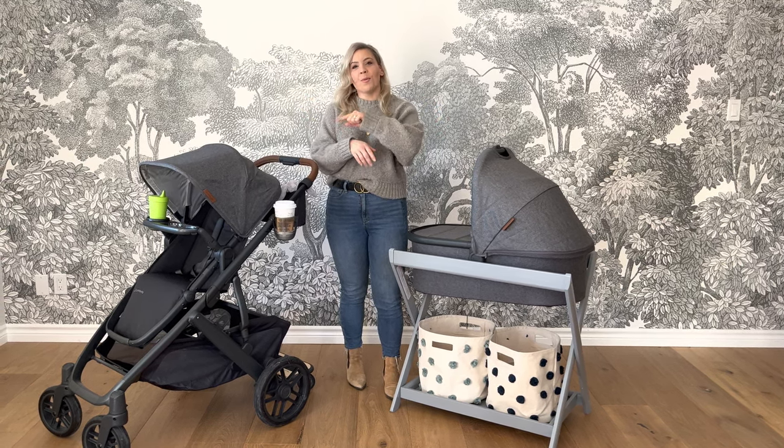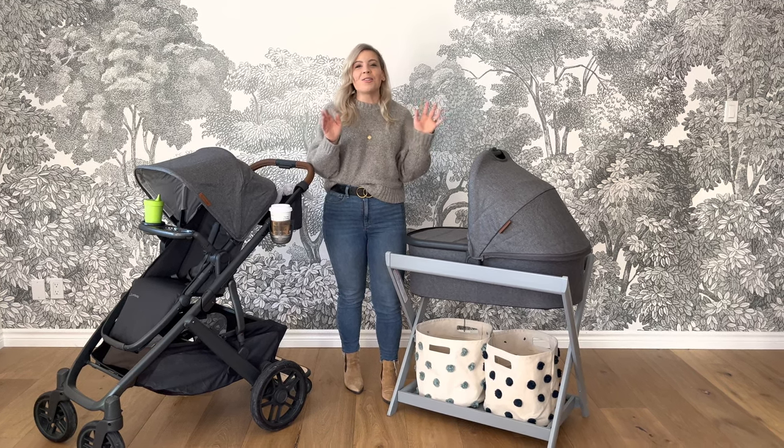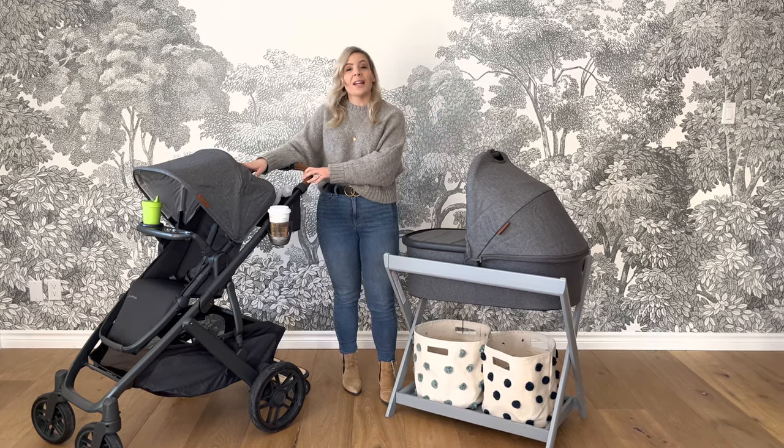Today I'm going to be doing an overview of how to outfit your UPPAbaby Vista with accessories to make it fully customizable. This is not a product review — you're going to want to go back to our channel and check out our Vista V2 product review. It's great and it details how this stroller can expand and how it might just be the best one for your family.